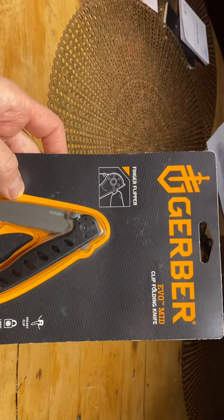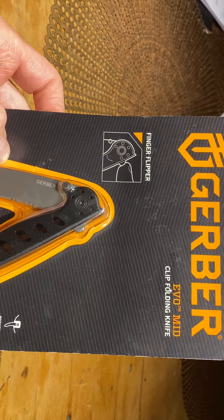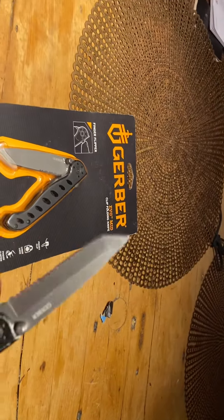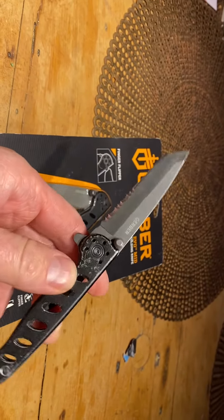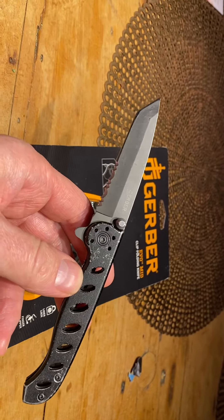I wanted to share some of my experiences with this Evo mid clip folding knife. This is the Tanto blade model. I've used these for years — I use them professionally. I've had about four or five of them over the last 10 or 12 years and they really work well.